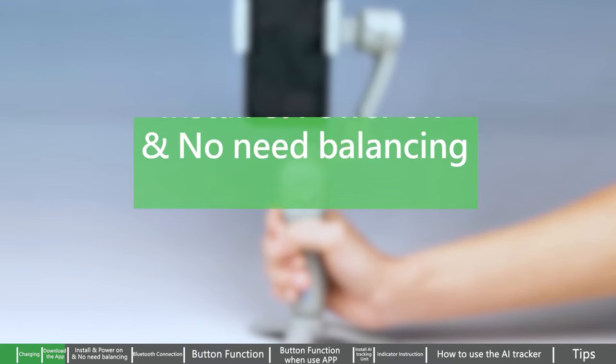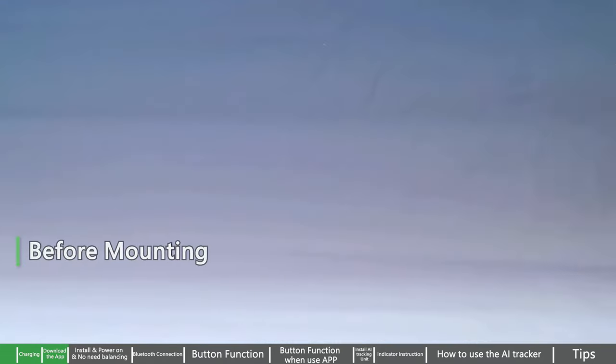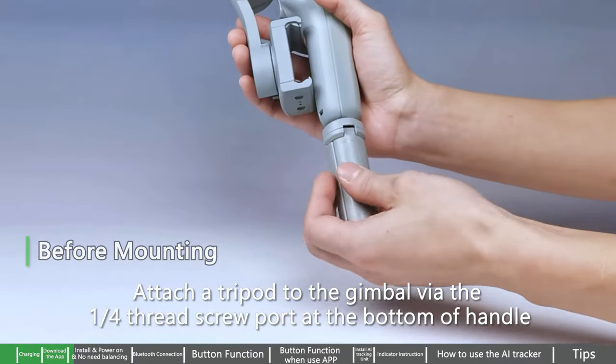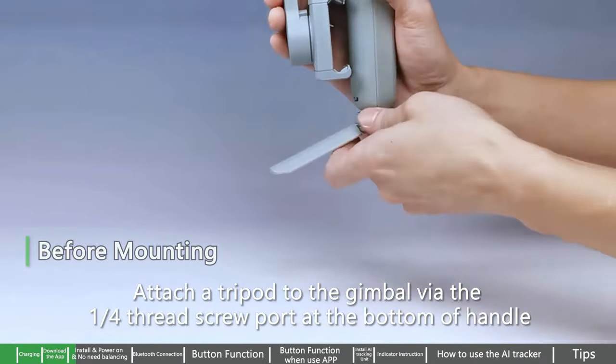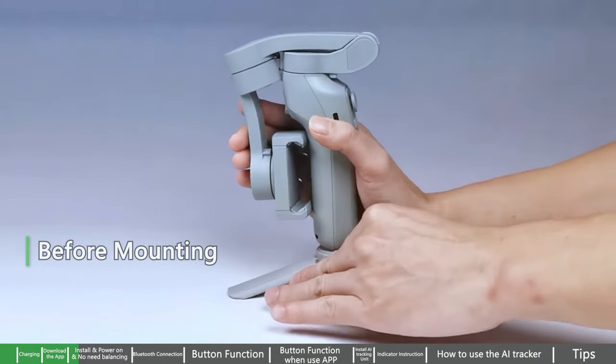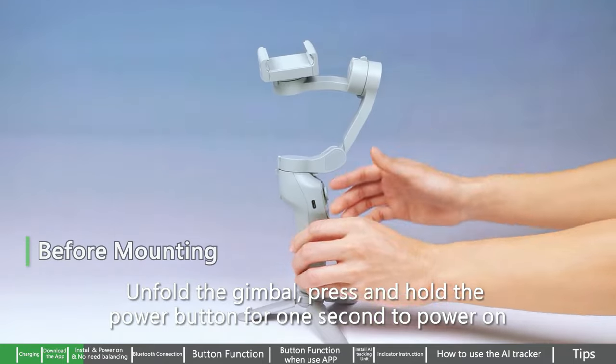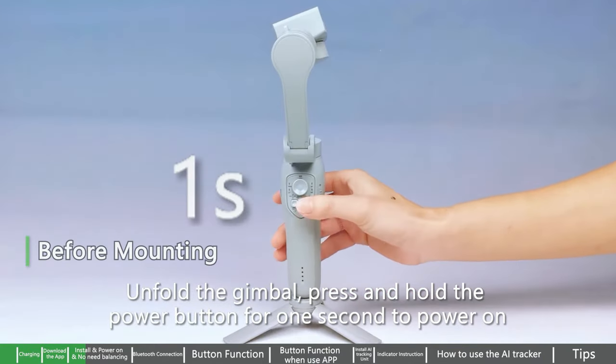Install and power on — no need for balancing. Attach a tripod to the gimbal via the quarter-inch thread screw port at the bottom of the handle. Unfold the gimbal. Press and hold the power button for one second to power on.